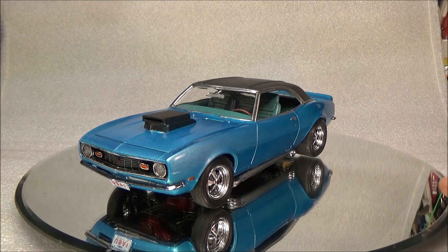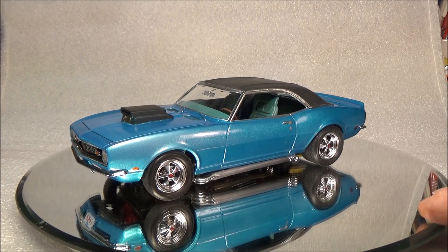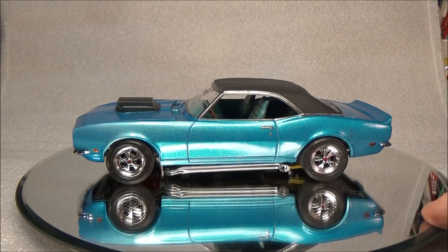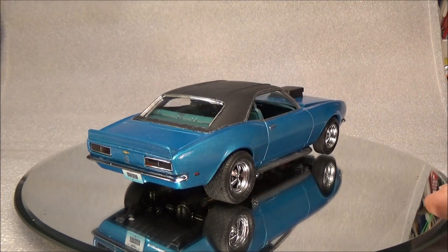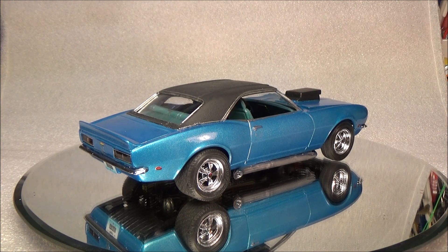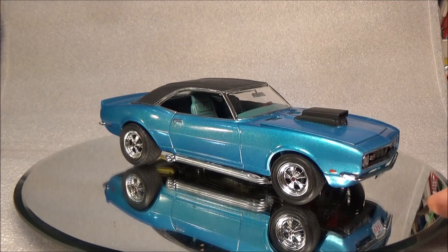This is the 68 AMT Street Machine, 68 Camaro Z28 kit that I built to resemble my Uncle Fred's car. He had two Camaros - this one and a 76-77. I'm going to use one of the Revell 79s down the road to recreate that one. That was the standard black one with the orange stripes - the Z28 T-tops, the whole bottle of wax.